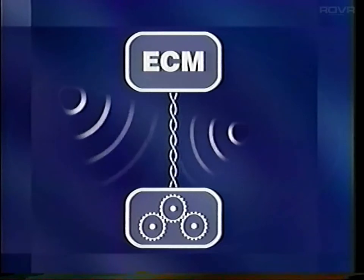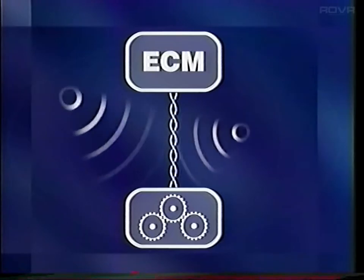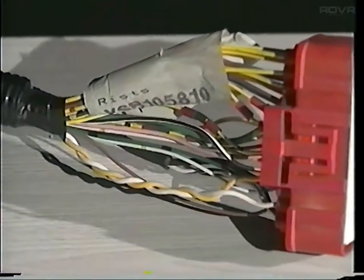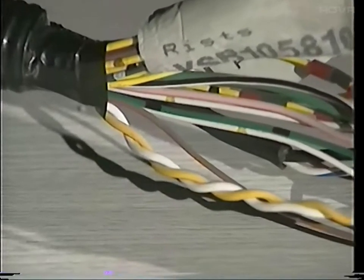They also help insulate the lines from noise generated by other electrical systems. It may look simple, but the precise length and assembly of the wires is critical. As a result, there is a dedicated repair policy.